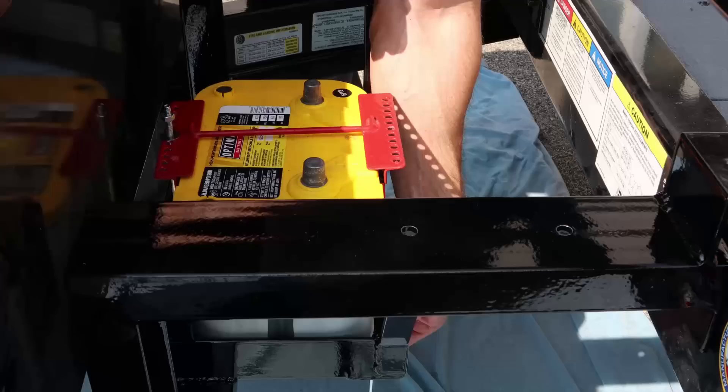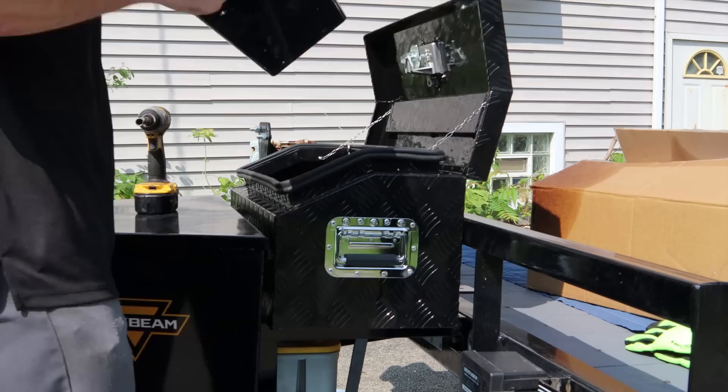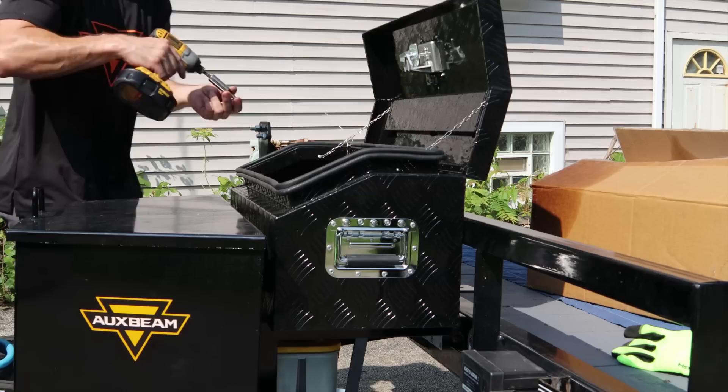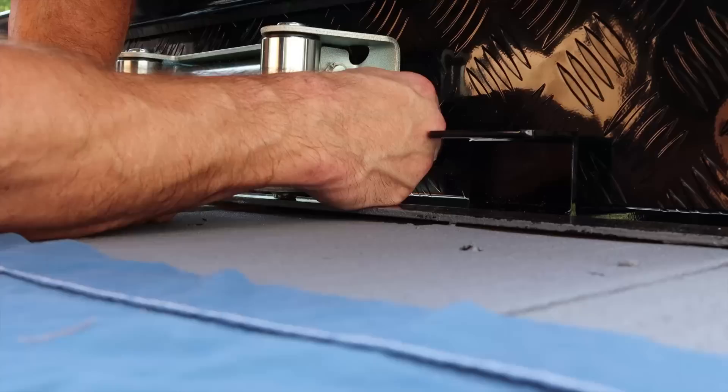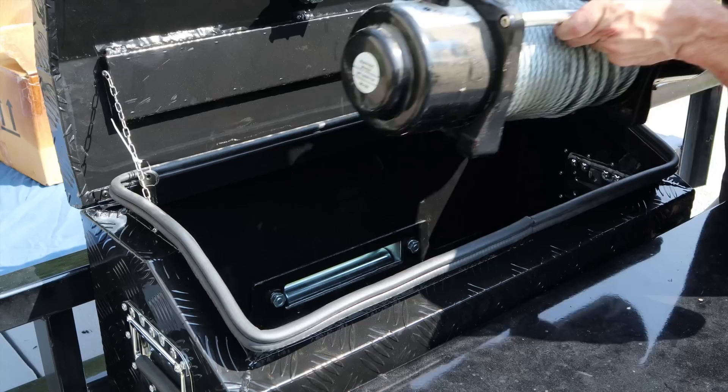It would have been nice to have a little help here but nobody was around — it was early Sunday morning. Now we're going to feed the winch cable through the fairlead and drop the winch down in there.